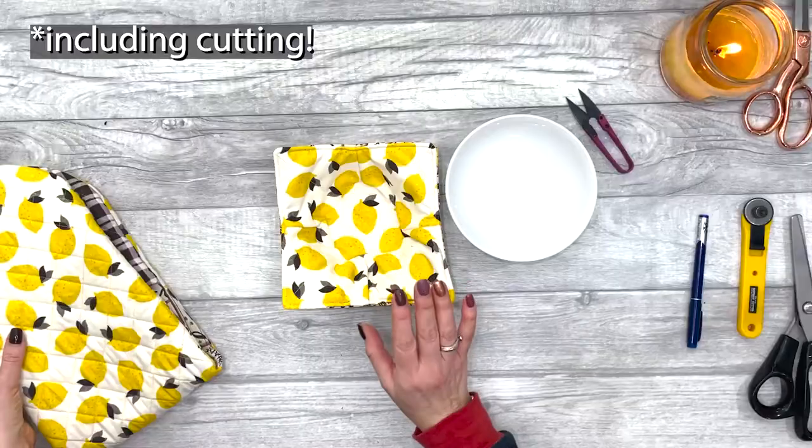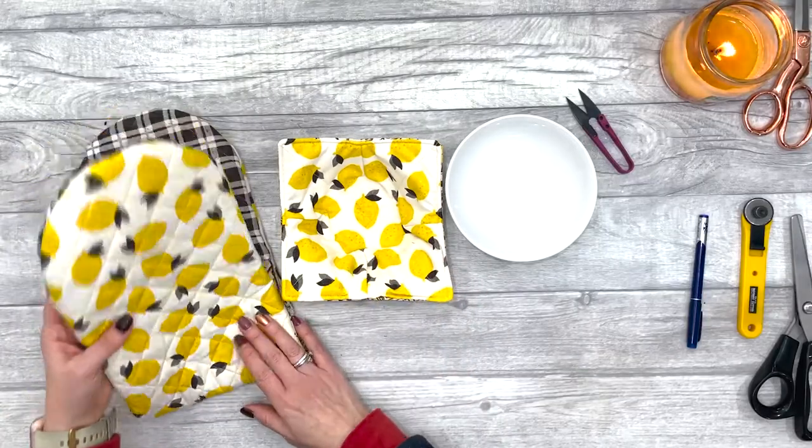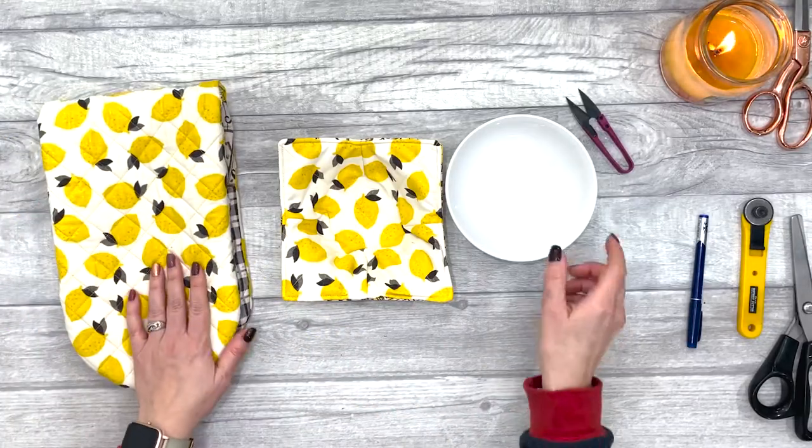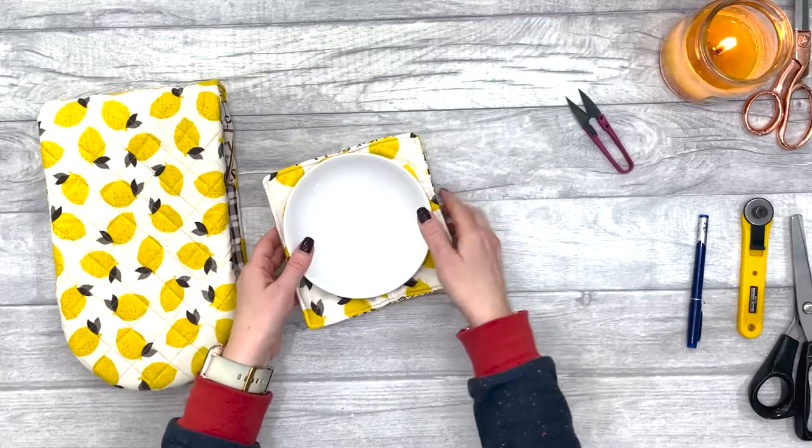The fabrics I've used are left over from the subscription box that I received from Sewers Club. You can find a link to that in the description below. But let's get started.